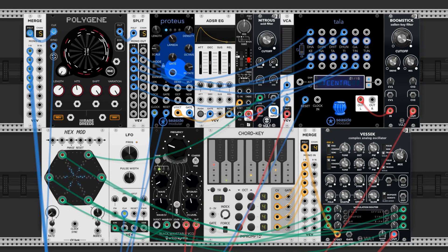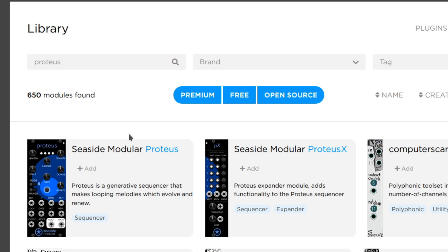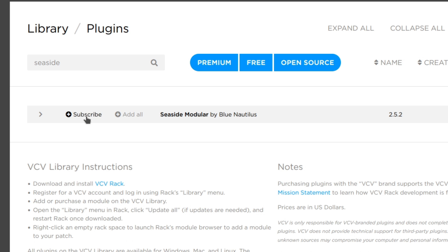That's it for this lightning fast run through. I'd like to encourage you to check this module out and have some fun. It's free, and you can find it on the VCVRack library page by searching Proteus, or by subscribing to Seaside Modular on the plugins page.